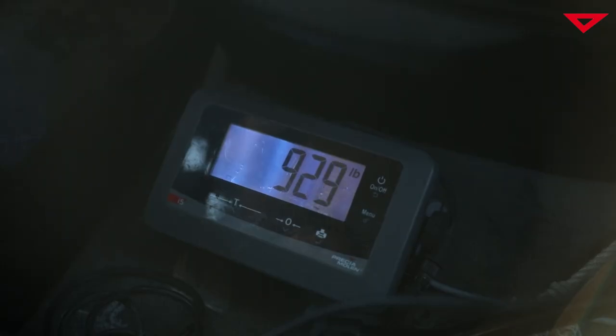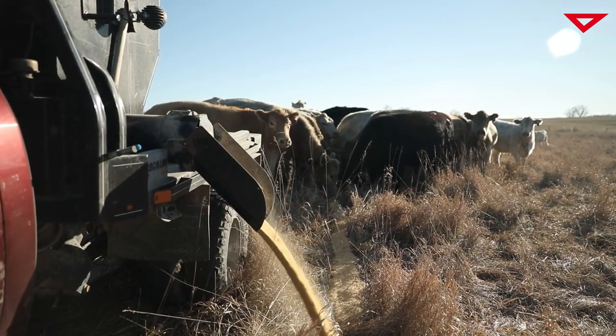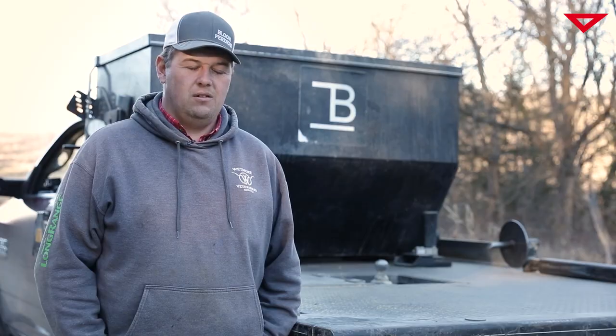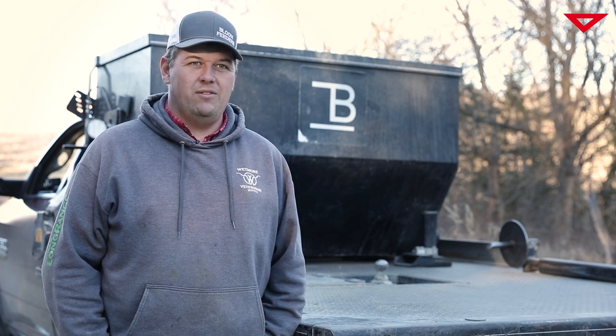We've had these scales — some of them pushing three years now — and use them every day. We have not had any problems other than maybe a couple of minor ones, and the service was right there to fix them right away. It was just a little glitch on our end actually, and they've held up great so far.